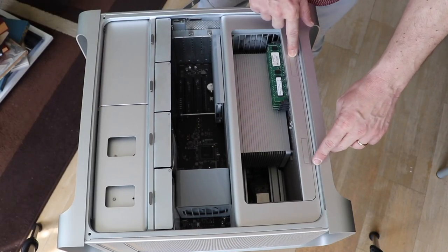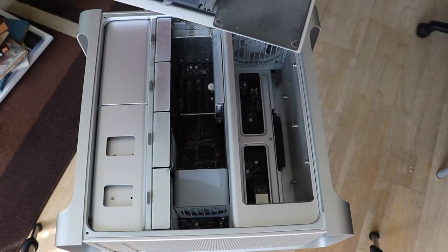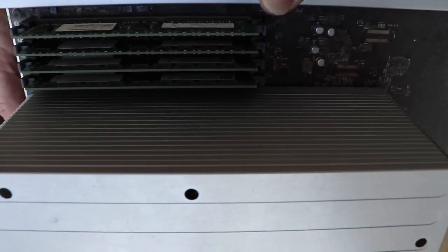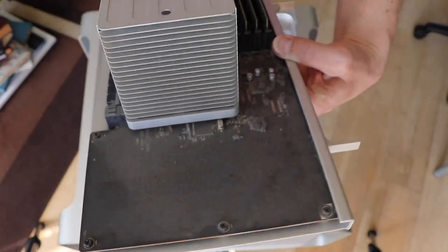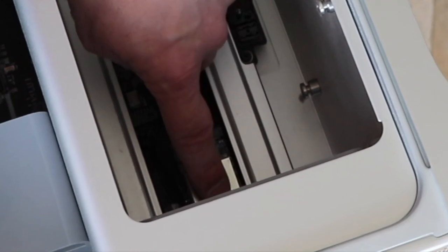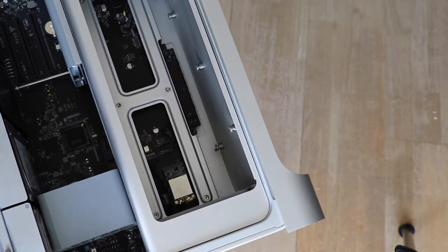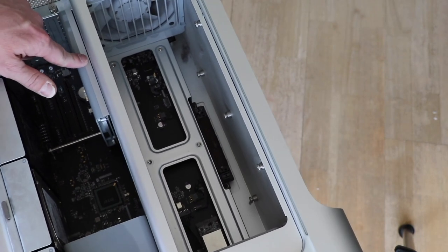Let's have a look inside. Let's take the CPU tray and see. Isn't this disgusting? Very dusty, but it is just normal — I am going to clean this up. For my surprise, there was already a Wi-Fi card inside. It is an original old Wi-Fi card. And that is the GPU, NVIDIA GT 120.